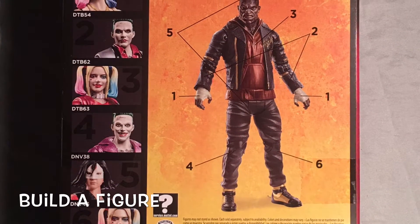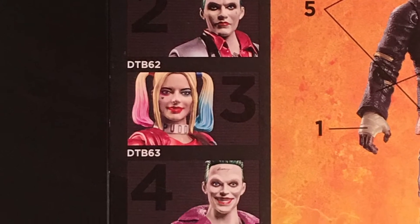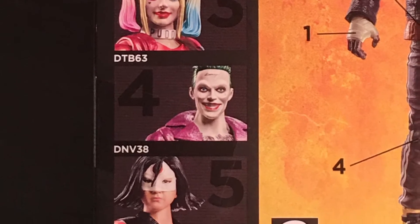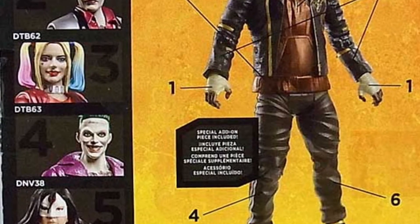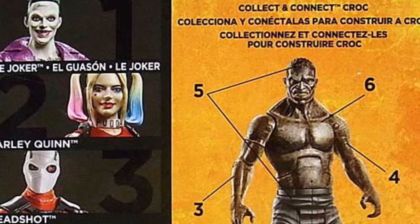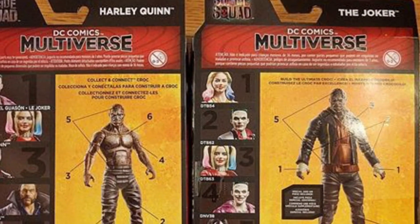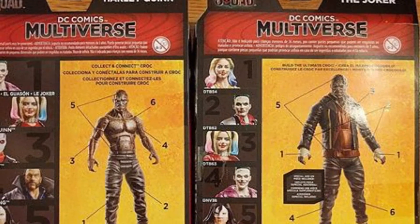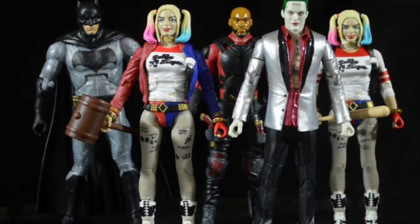Now let's take a look at the Killer Croc build-a-figure. These are the figures you need to get in order to build Killer Croc. There are two different variants: one with a jacket on and one with the jacket off. Here are the two variants of Killer Croc side by side, and here are the figures out of the package next to the build-a-figure Killer Croc.